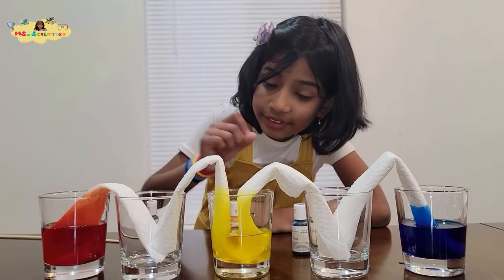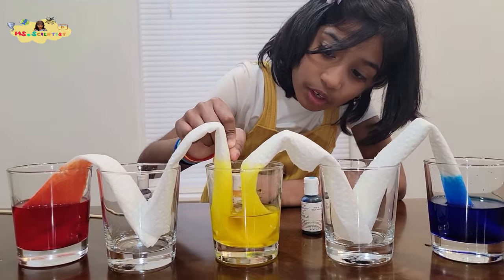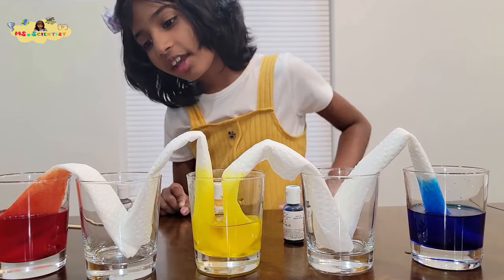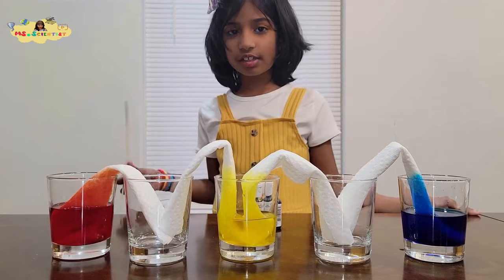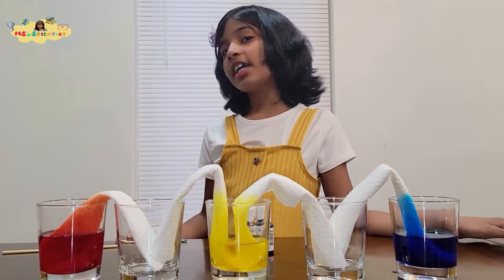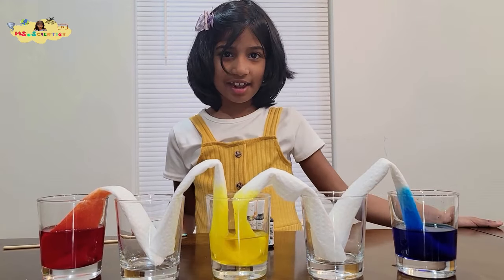If you look closely, you can see the colored water climbing up. The fun name for this is walking water, but the science name is capillary action.